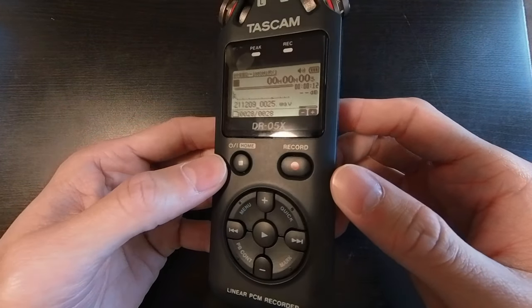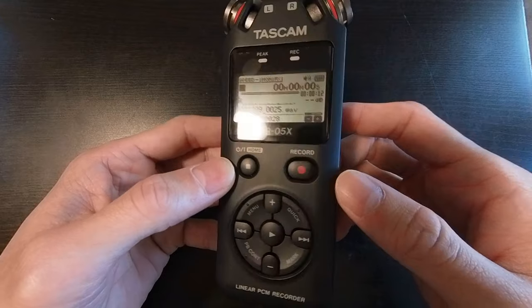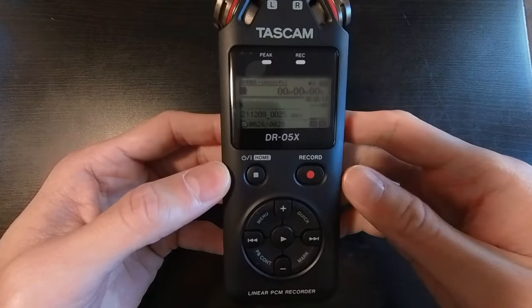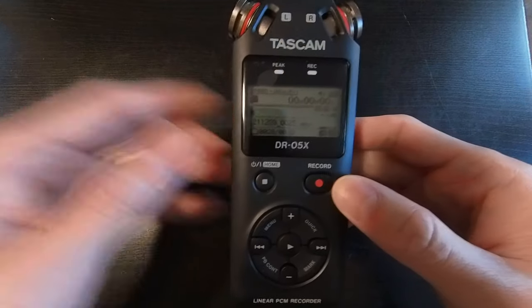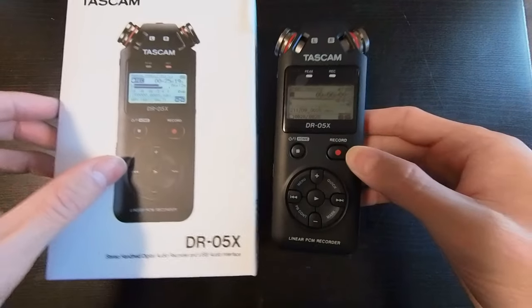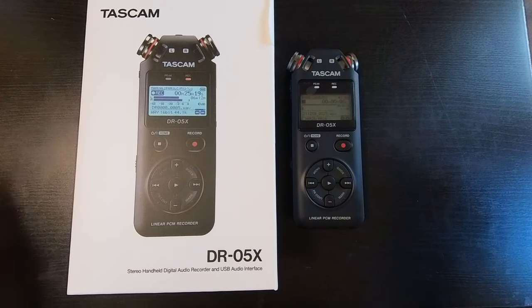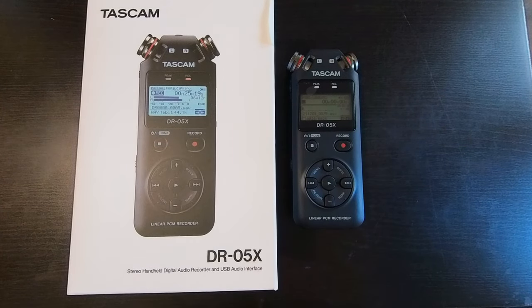This Tascam DR-05X is worth every penny but you should try it for yourself. I'm going to put a link in the description below where you can pick up your own Tascam DR-05X on Amazon, as well as the Purple Panda omnidirectional lavalier mic.